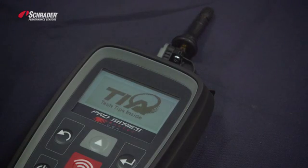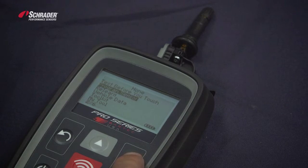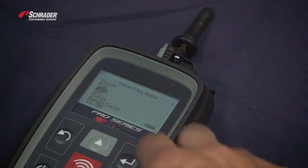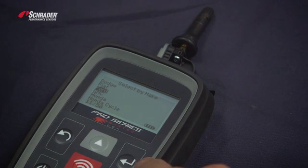This is the Bartec Tech 400 Pro series of tools. We're going to scroll down to 'Program Sensor' and select the make, model, and year. The vehicle we're working on is a Ford Escape 2014-2015.